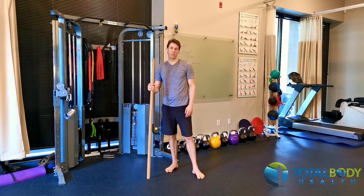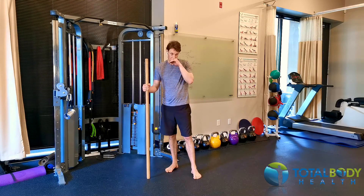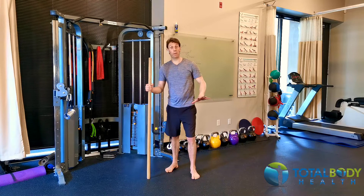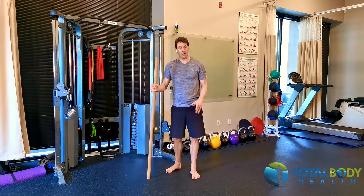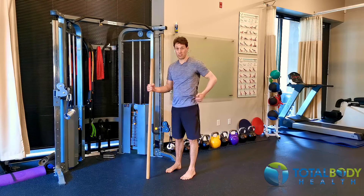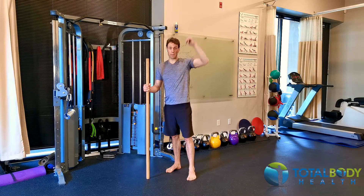All right, guys, we're going to do an interesting variant of the Romanian deadlift or the hip hinge. This exercise doesn't really emphasize the lower body part. It is going to place a little bit more load on your back muscles, which is a good thing. But where it's really challenging is actually shoulder stability.